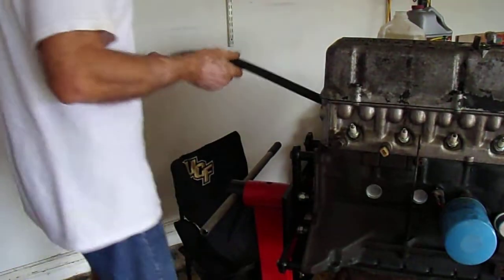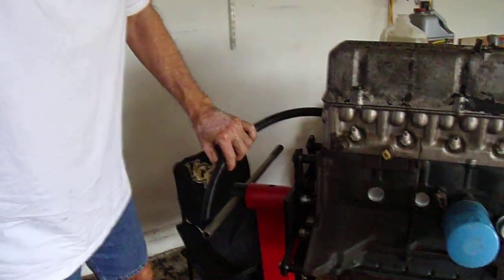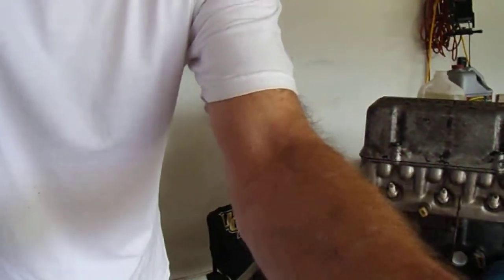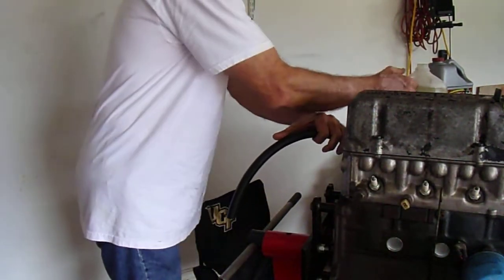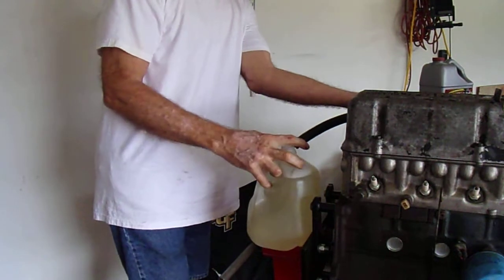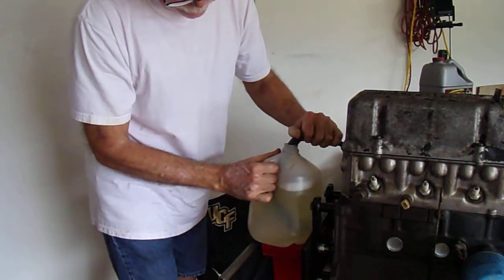I'd like to be able to see what the vacuum is saying while I'm doing this — you'll hear the vacuum pump change. Okay, I feel it. So I'm going to pinch this off, get this ready, and let's see just how fast that vacuum builds. There we go — that is taking it in there.